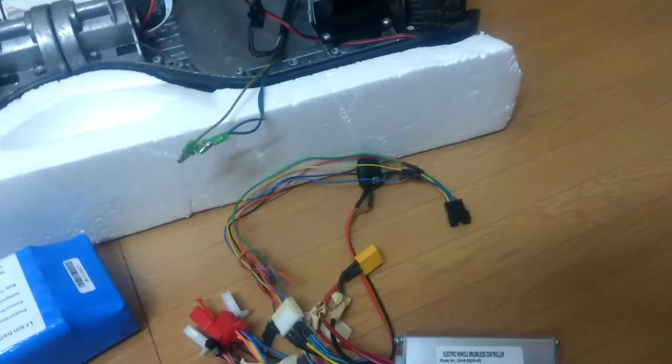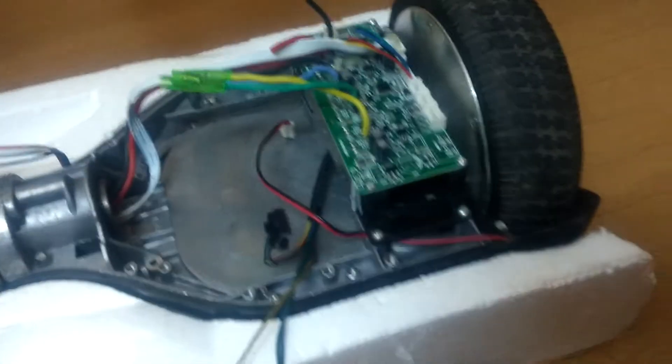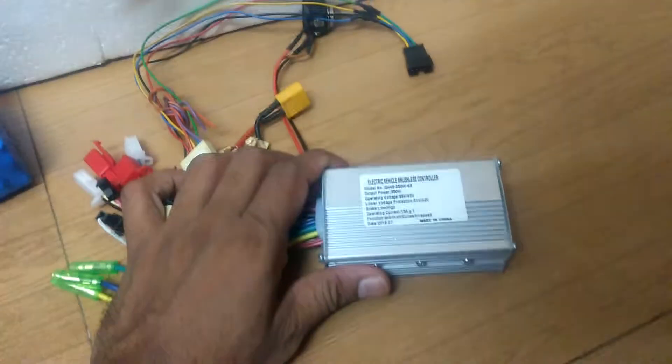Hello, welcome to our channel. Today I'll tell you how to connect the hoverboard motor to an EY controller.